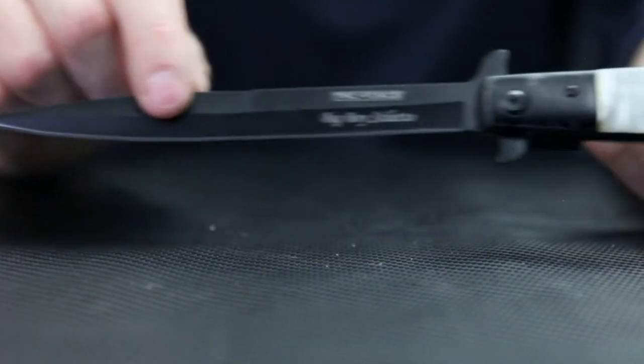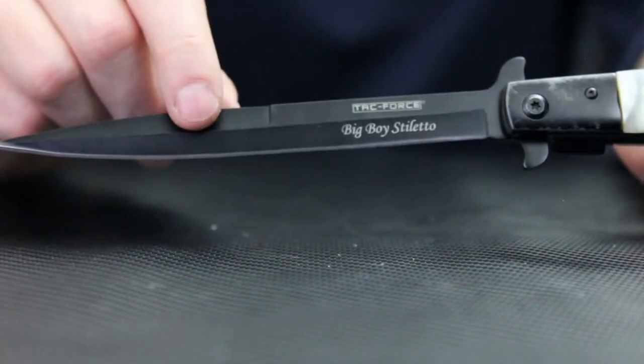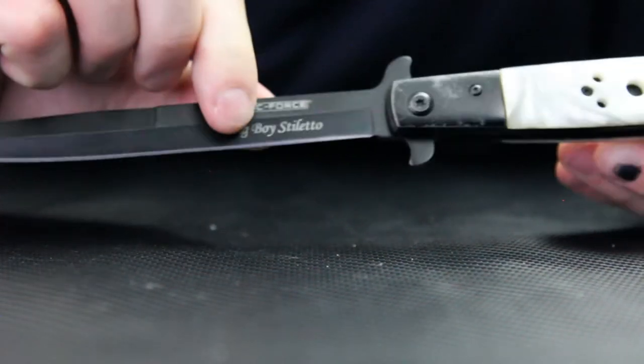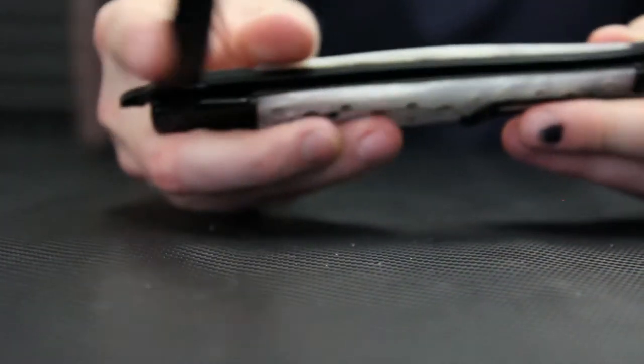You've got your standard spear point blade like you'd find on any Milano knife. The tip is super dull — I don't like that. There's the TacForce logo and it says 'Big Boy Stiletto' right there on the bevel — large bevel on it. Sharpen this sucker up and it might be pretty cool. It's got a standard padded liner lock, single-hand deployment, single-hand close. You really have to get your thumb around to get it closed, but it's not too bad.